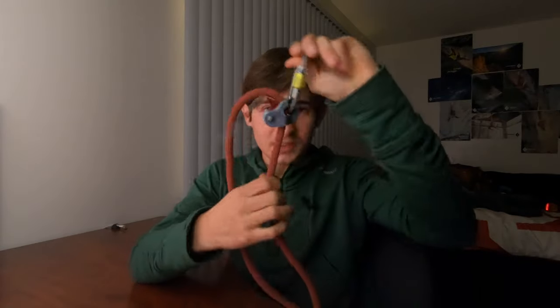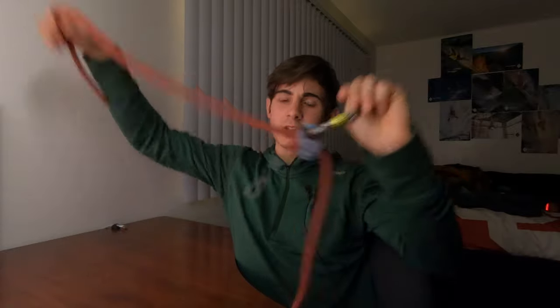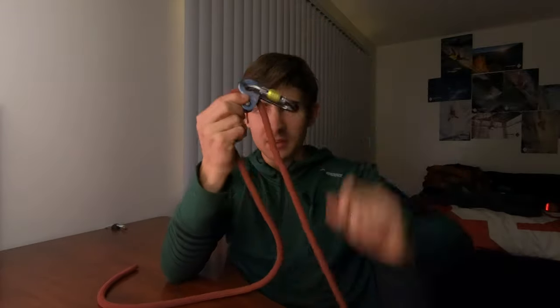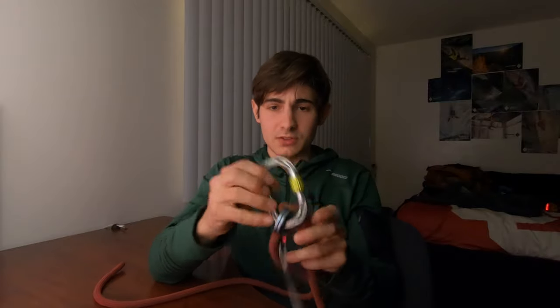The issue with most rope grabs out right now is that you have to load them a special way. You can't just clip it and say 'I'm going to whip on this' — it's not rated for that. These are a pain because the carabiner is too small to even show properly.